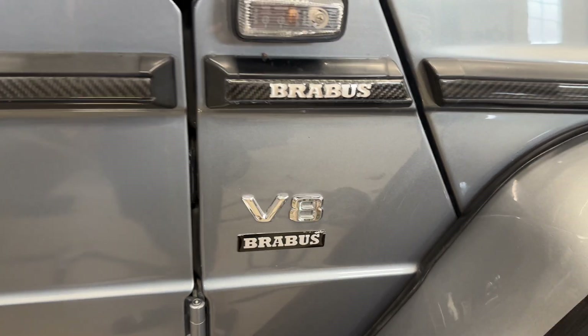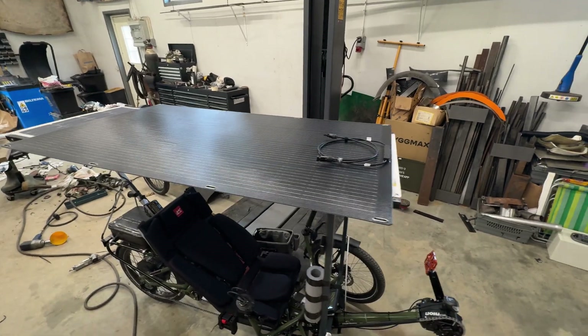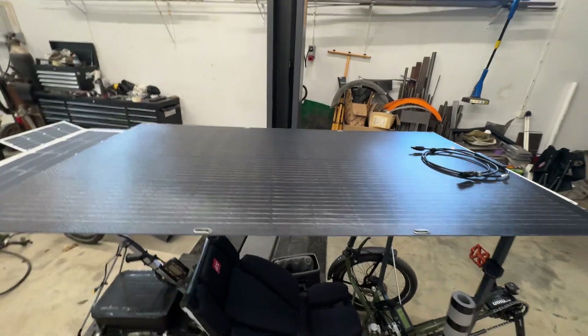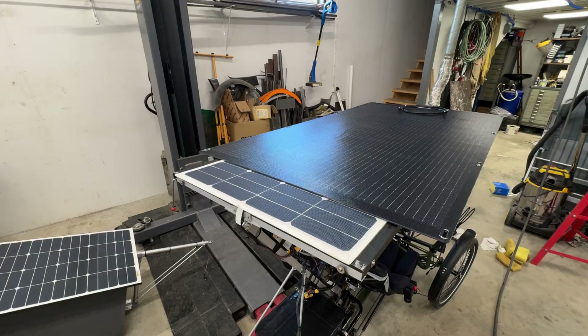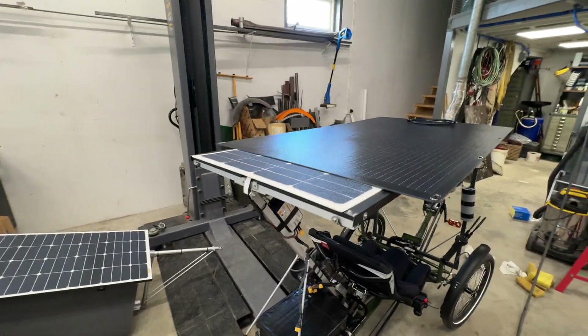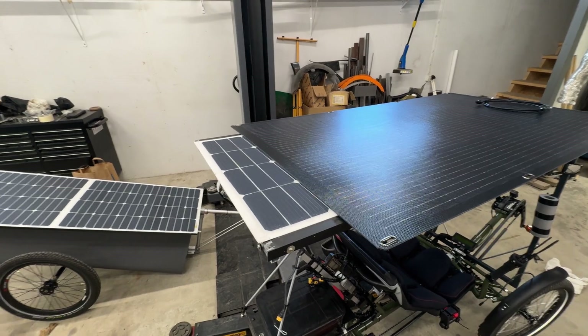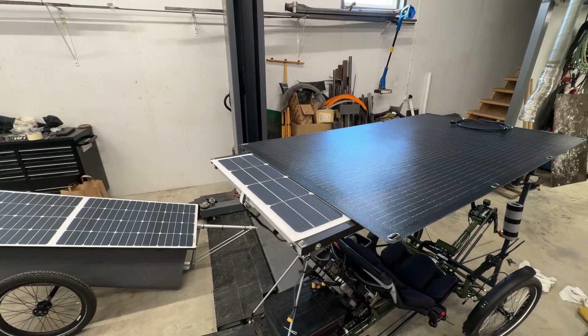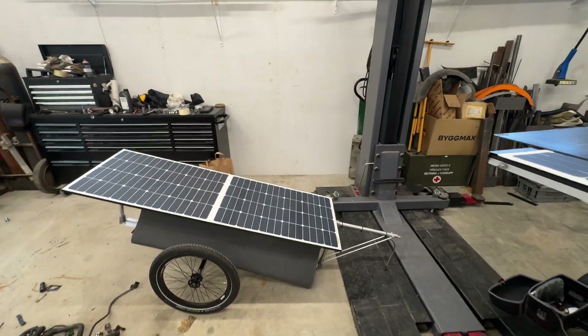Here are the new panels — quite a lot wider than the ones I have on, and way shorter. So I have to do some modification back here to make it fit. The good thing is it will probably help a lot with the shadowing of the trailer's panels.